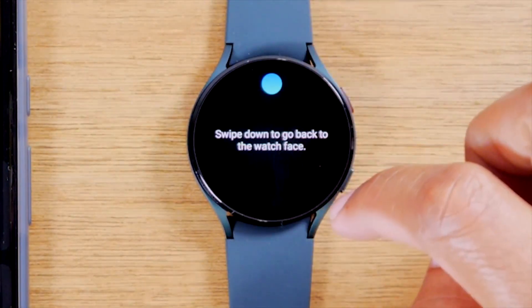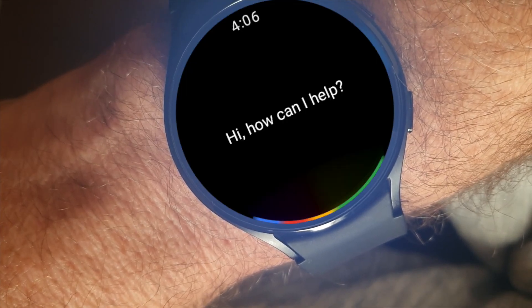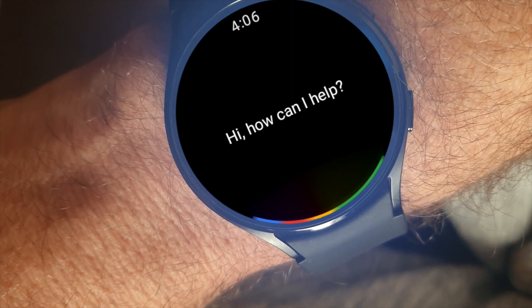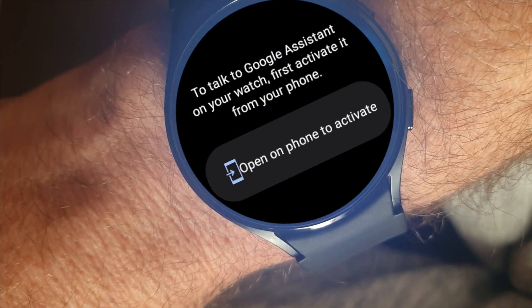The official Google Assistant looks something like this. With the new updated look, it features a new UI with a black background and a colorful light bar at the bottom that reveals the voice input. Once you say the hot word 'Hey Google,' the Assistant logo briefly appears with the message 'Hi, how can I help you?' Response times are much faster and we have a modernized UI.